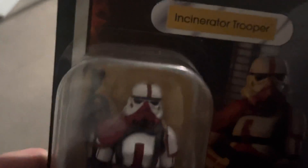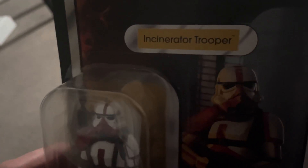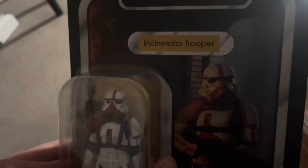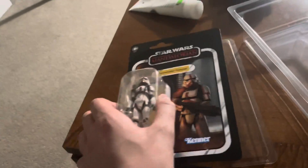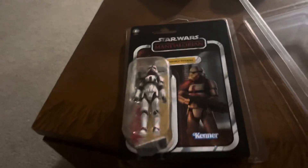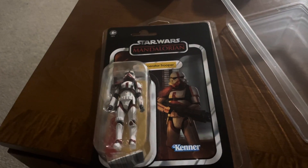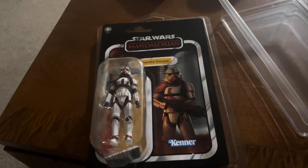Look at that sculpt on that head. I just miss the days where you can walk into a store and buy things. Well, there it is — the Incinerator Trooper VC-177. Cheers and goodbye.